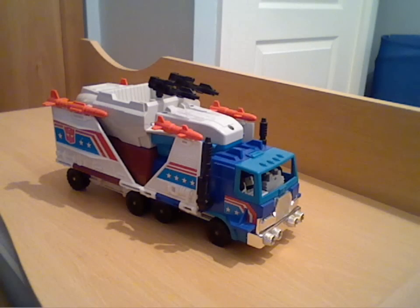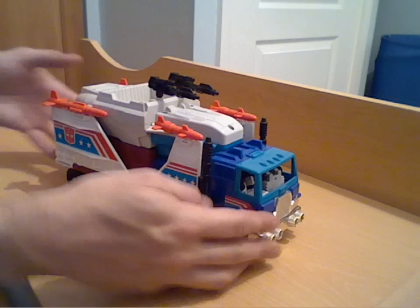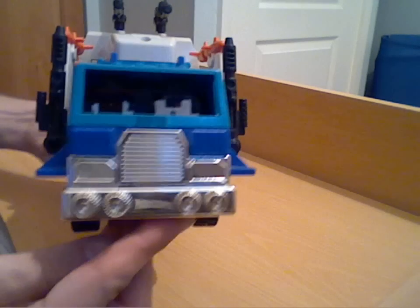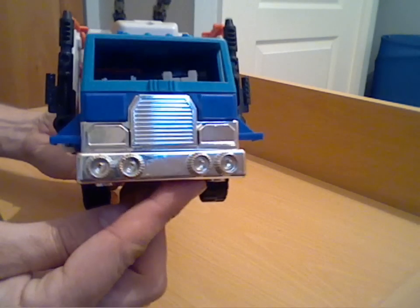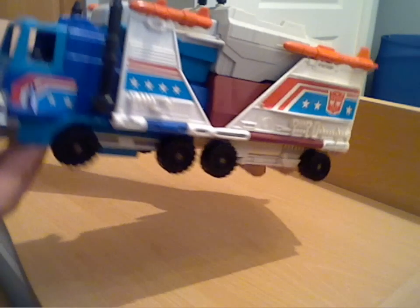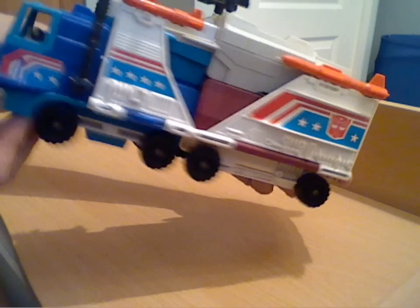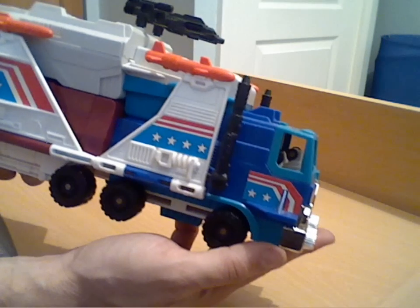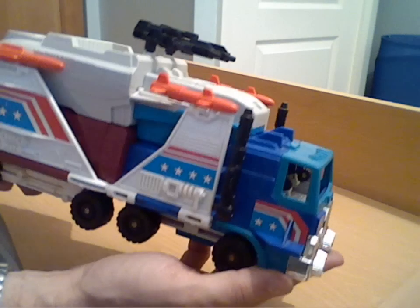As you can see it's in its truck mode, which is quite nice — quite nicely detailed, nice sort of chrome grille and bumpers there, nicely sticker detailed all around the outside. Very American patriotic color scheme.